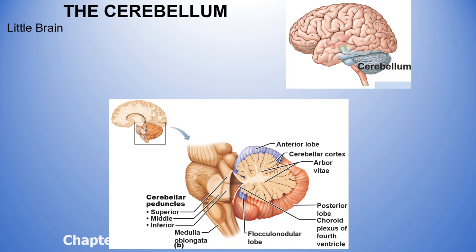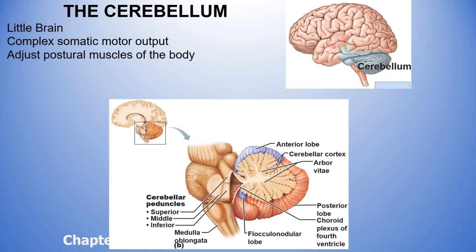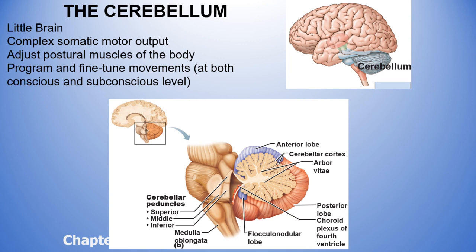The cerebellum, called the little brain, generally contributes to somatic motor output. Somatic refers to our skeletal muscles, so the cerebellum takes a big part in adjusting posture. Information received from the brain and spinal cord is accumulated in the cerebellum and then analyzed, and an output is produced.